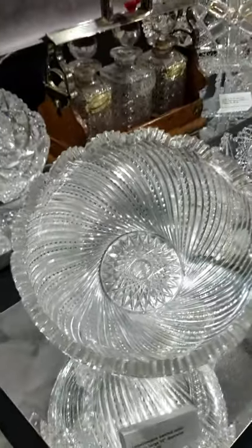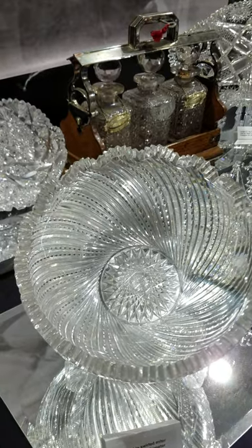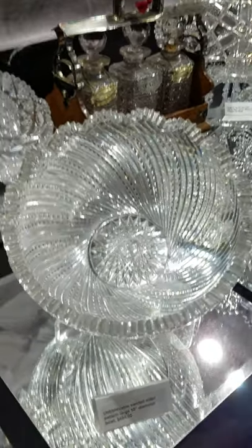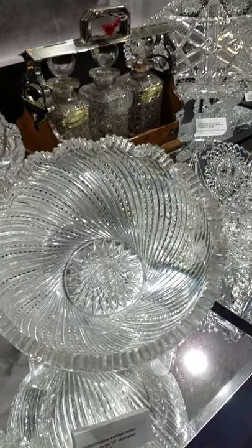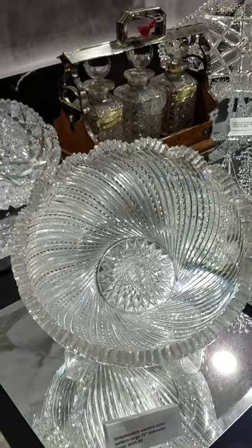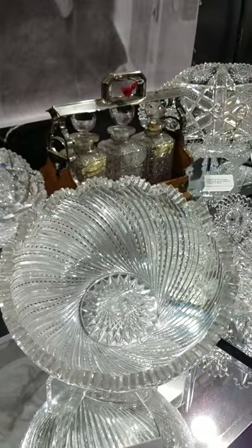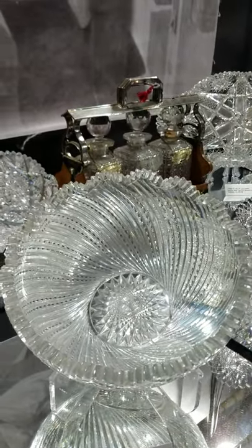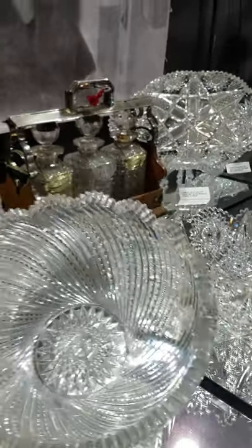Here's an all notched prism piece with alternating two different styles swirling in a comet effect. Strauss would be a guess based on the thickness and shape of the blank — they did a lot of swirling cutting. Really incredible blank, it's 10 inches in diameter and quite impressive in person. It's $695.